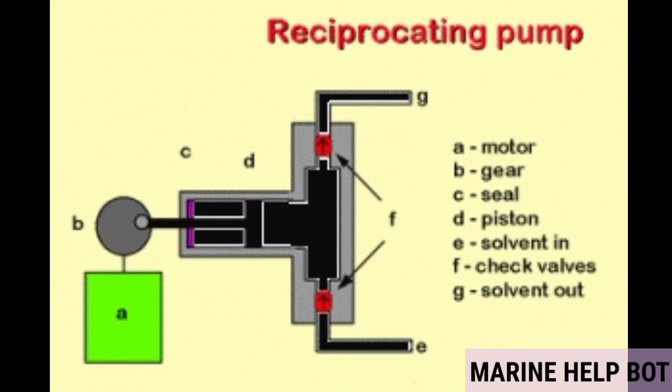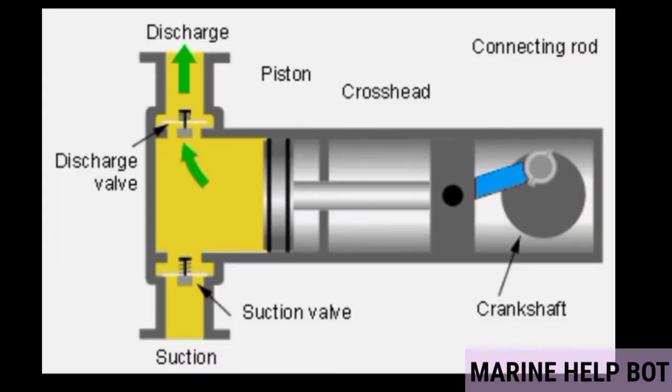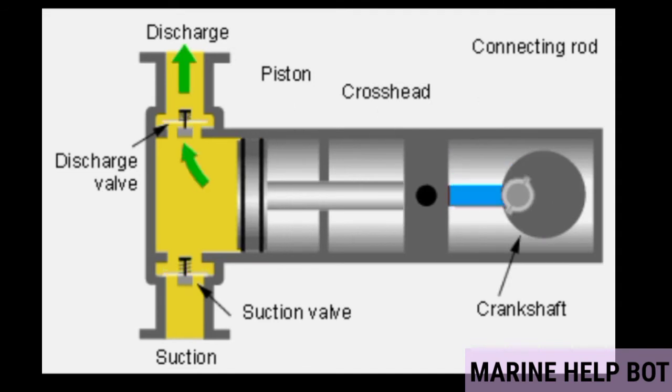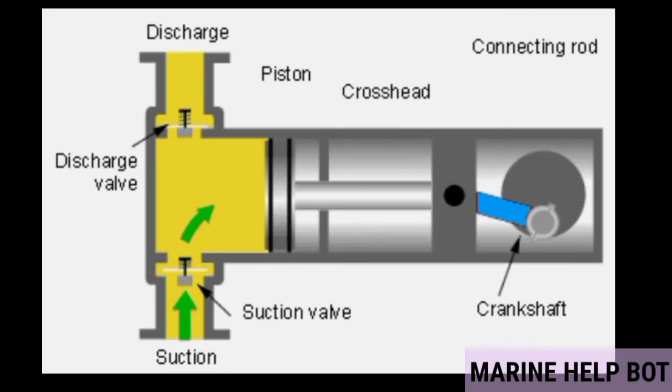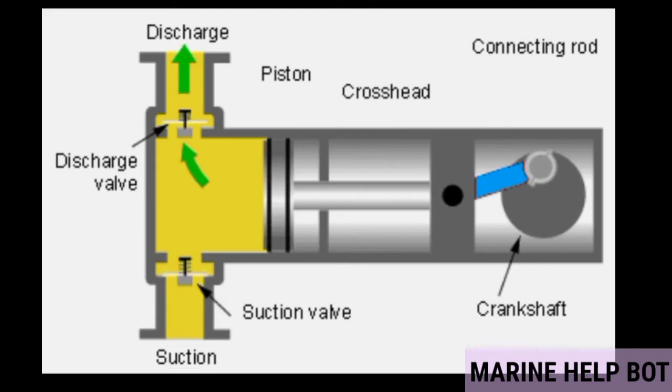A basic video is shown for this pump. As you can see, suction and discharge take place due to the reciprocating motion of the piston, which is connected via piston rod and connecting rod to the crankshaft, which is rotated by a motor.